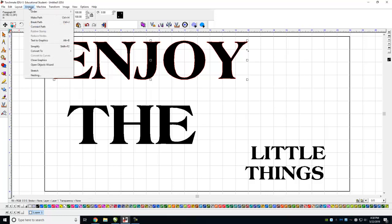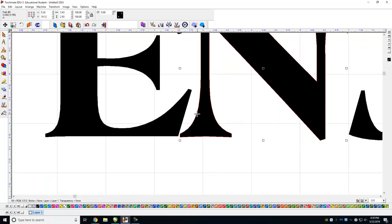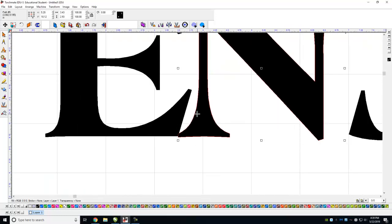The first thing we have to do is go to Arrange and make the text into graphics. What that does is make each individual letter its own object. Don't move these around too much — if you use your arrow keys after you select them, you can actually nudge them until they just touch a little bit.